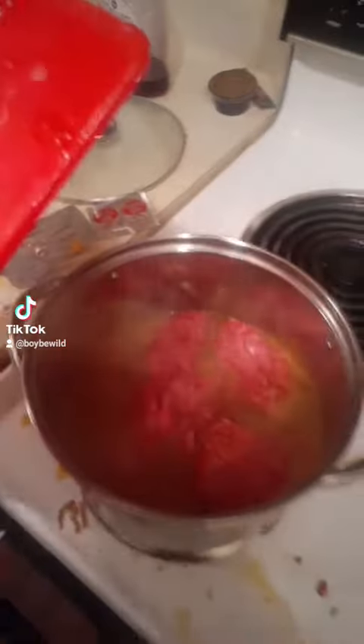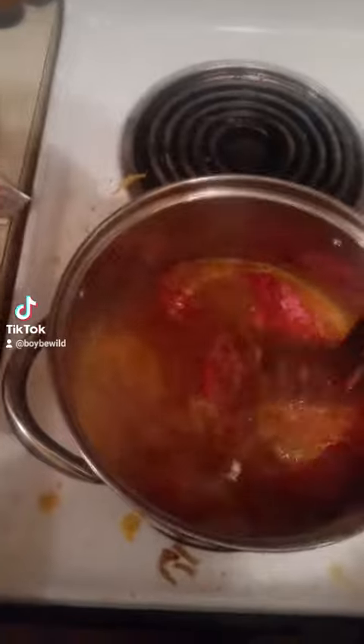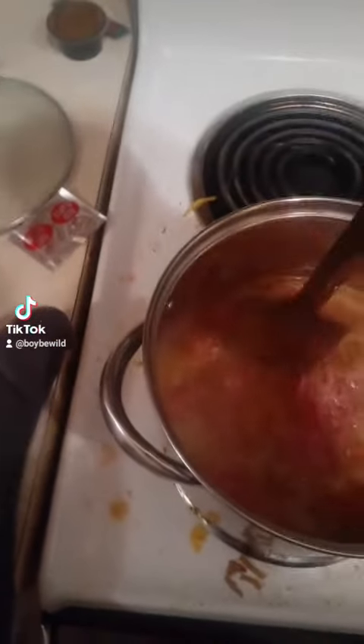They ain't getting stunk this time. That's the exact thing. Cut these bad boys up while they all there marinating in the taco seasoning water.